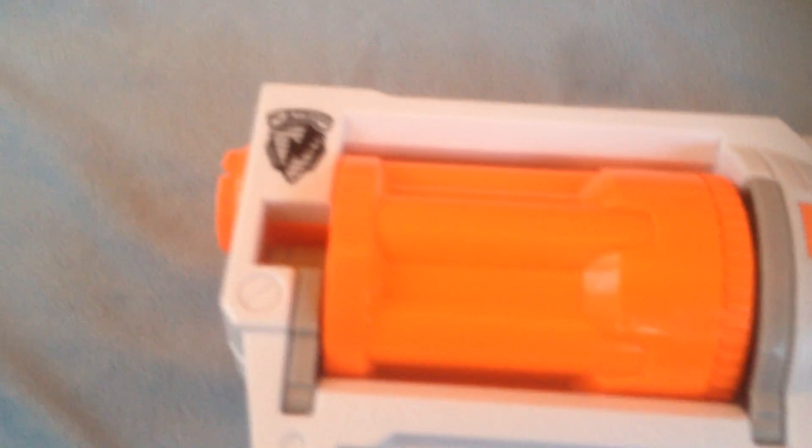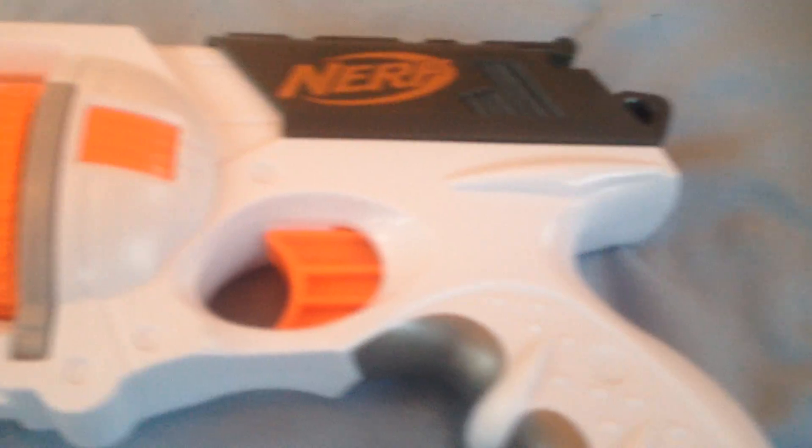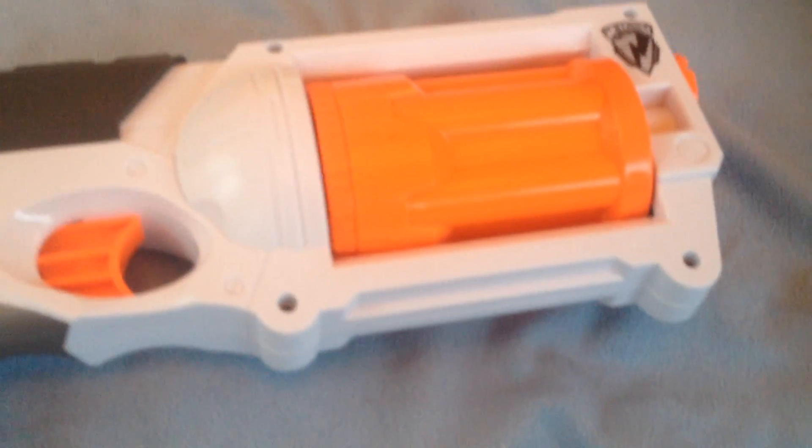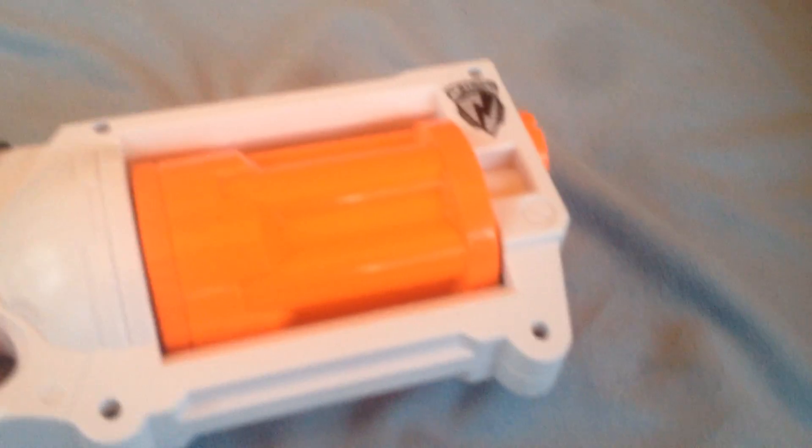Now for a 360. It's also a spring-powered blaster, meaning it doesn't have any flywheels to rev up. It has a Nerf N-Strike logo on either side of the muzzle point and one on the left side of the gun.